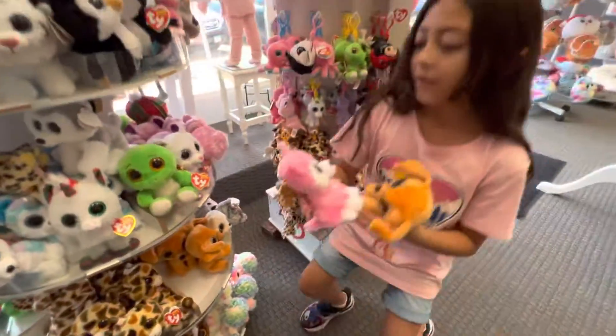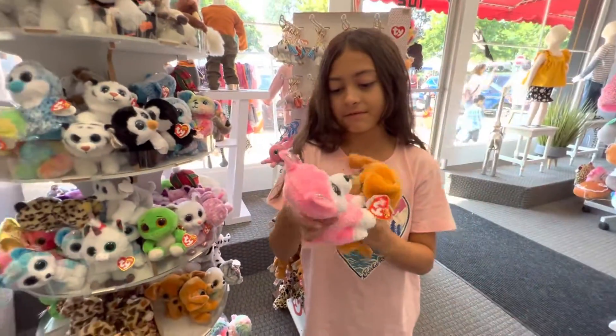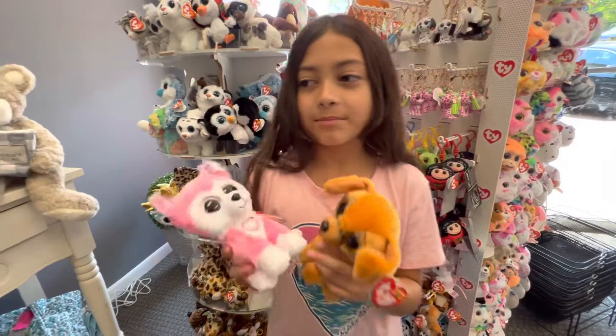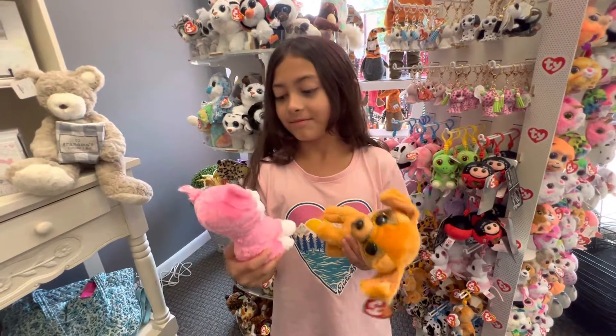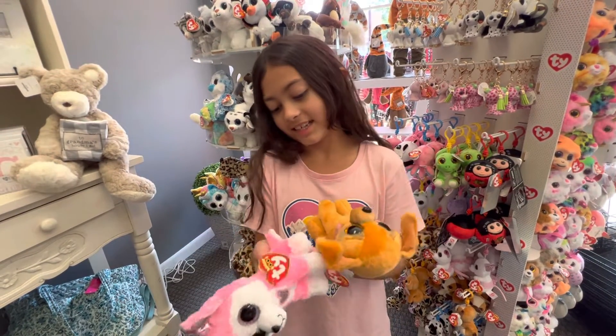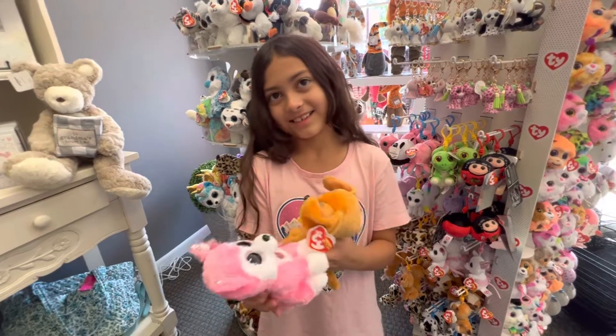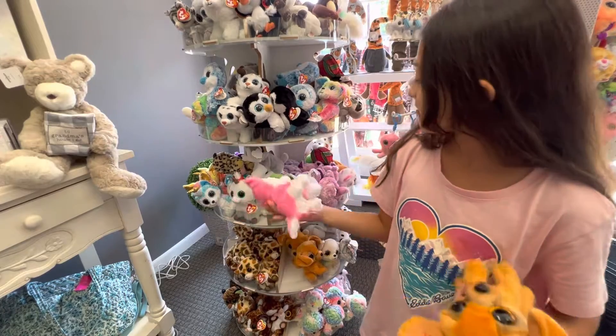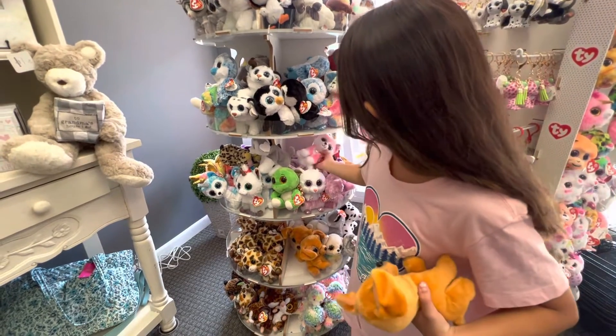Over here they have one named Hunk. He's pretty new. I just don't really like his name — Hunk. He's cute though.